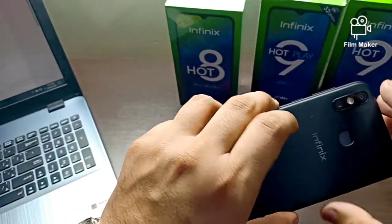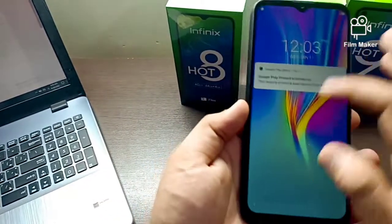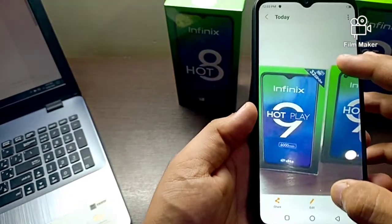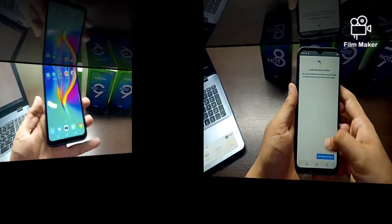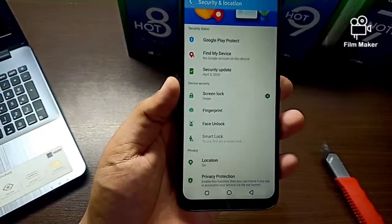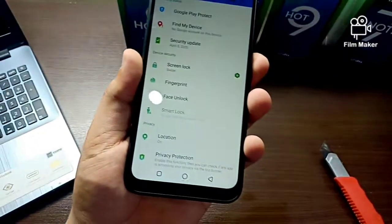We are in the price range of 14,000, so we have a smartphone with decent camera performance. This comes with 2 plus 32 GB storage. Under security there are 3 options: fingerprint, face lock, and a PIN/passcode option.